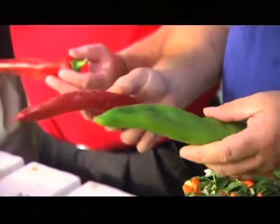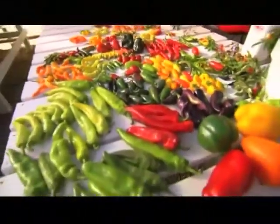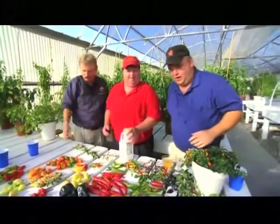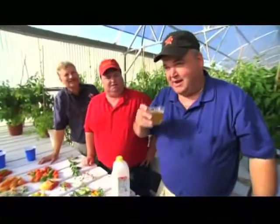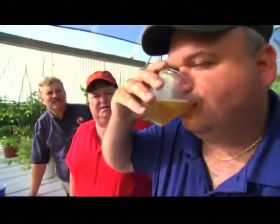Now that we know what makes them hot, we've got to figure out how to cut the heat. The chili doctor says milk, but we're a little skeptical. After taking a good bite and feeling the heat, we try water first — it didn't work. Then a little beer — doesn't work either, but he doesn't seem to care.